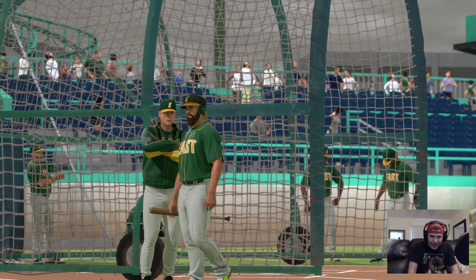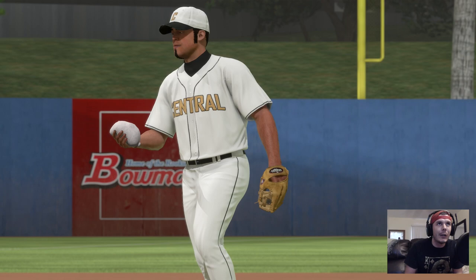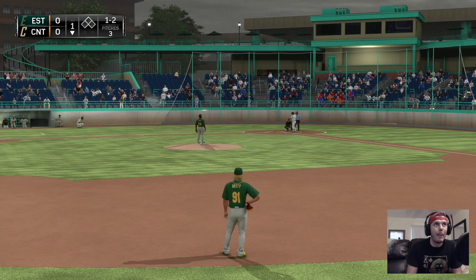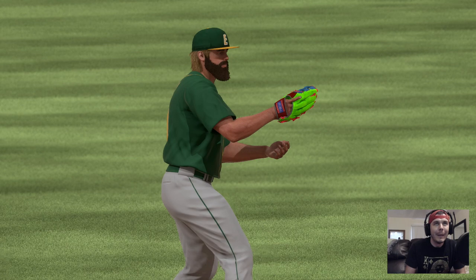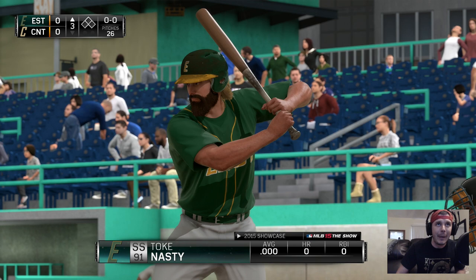There I am chilling in the back. We got the green jerseys on, going against Central. Let's take a look at the two starting pitchers. I'm going to simulate into this so we can play as many games as possible. Miguel Espinosa will step in now. I hit a batting practice home run, but I will take it. Now a swing and a hard hit ball to short — nice play, get out of there! Toke Nasty, number 91, left-handed shortstop, the beast from the east, coming up to bat. 0% batting — we've got to get on base. It's still raining.